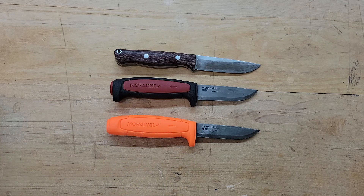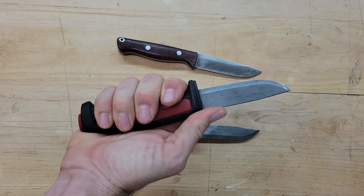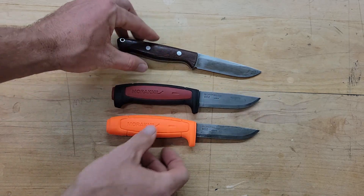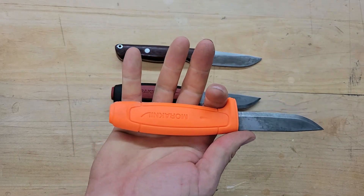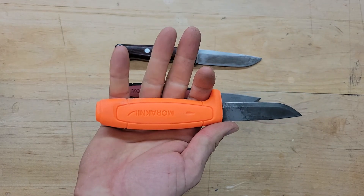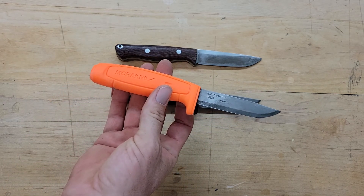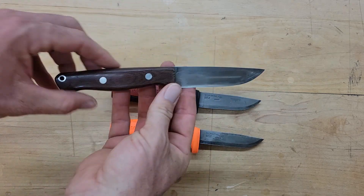Other than that, it's the same exact knife. I liked this profile right here but I wanted to try to modify it a little bit to see if I could make it more comfortable. I actually like it better now. I'm using these knives for hunting.